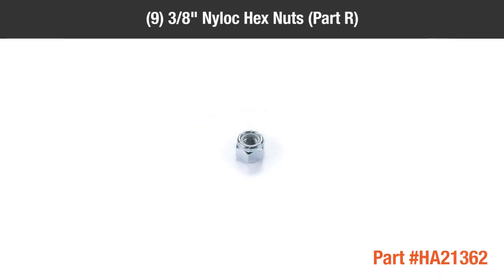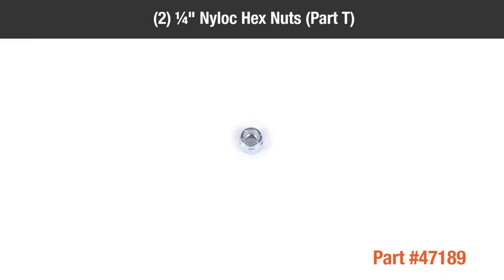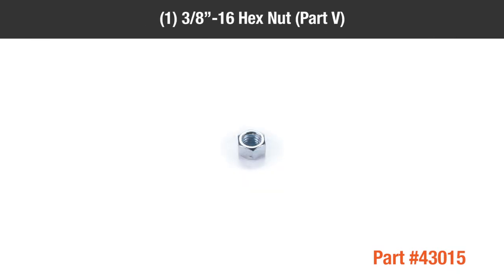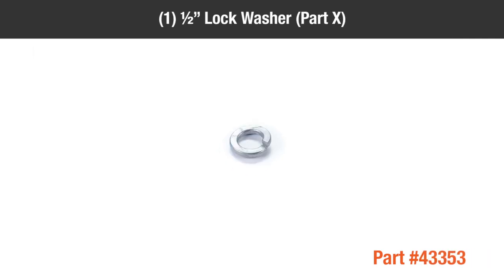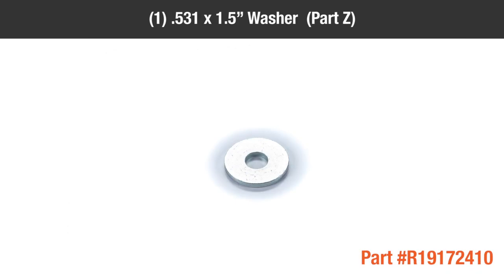9 3/8-inch nyloc nuts, Part R; 4 3/8-inch nyloc hex nuts, Part S; 2 1/4-inch nyloc hex nuts, Part T; 2 1/4-inch-13 nyloc hex nuts, Part U; 1 3/8-16 hex nut, Part V; 1 5/8-20 jam nut, Part W; 1 5/8-inch lock washer, Part X; 1 0.640-by-1-inch washer, Part Y; 1 0.531-by-1.5-inch washer, Part Z.